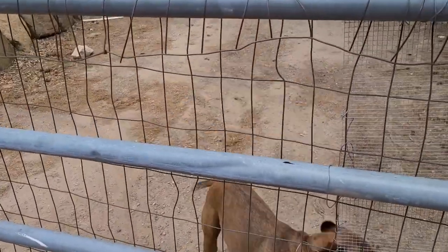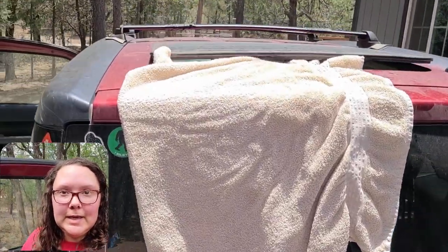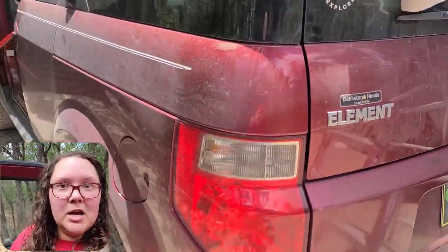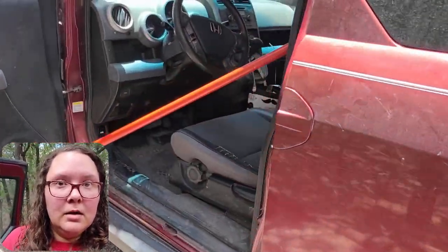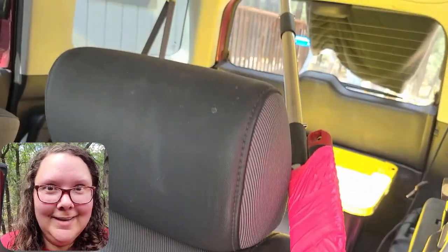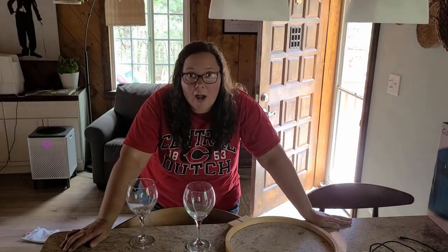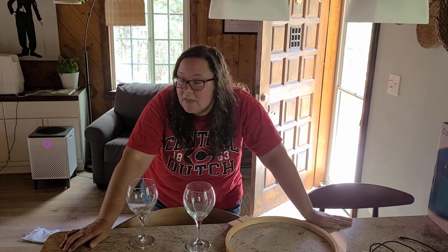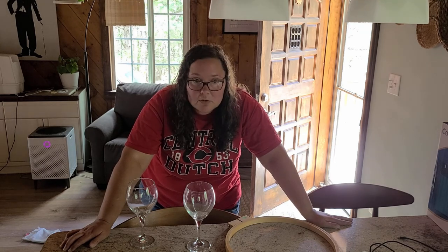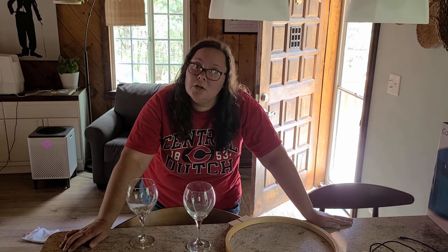I locked our only set of keys inside the Honda Element. But the moonroof was open, so I got it unlocked. I'm not proud of locking the keys in the car — that was dumb — but I'm proud that I was able to get it unlocked. Hashtag, I am my father's daughter.